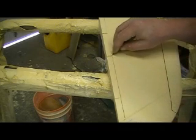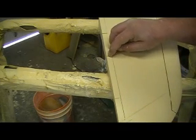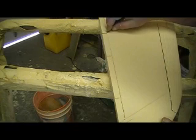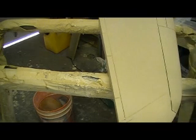Dig it out with an exacto. See, if you don't sand all the way down to this tape and you try and pull that tape out, them edges will be chipped. But when you sand all the way down, you just got nice, crisp, clean color.